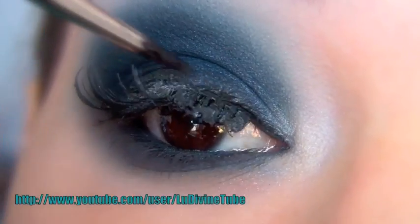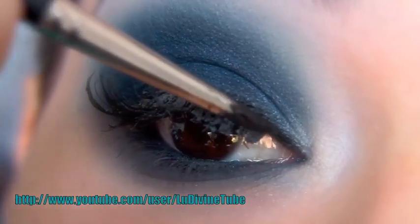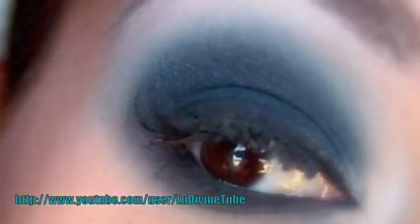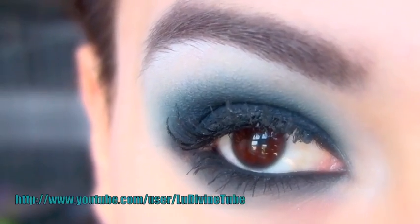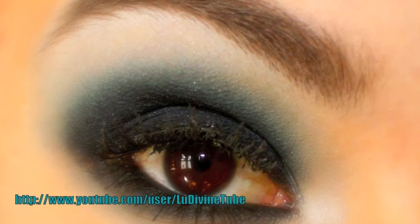Je vais venir camoufler mes faux-cils avec ce même gel liner crème, en n'hésitant pas de déborder un petit peu sur la frange des faux-cils, afin que le résultat soit le plus naturel et imperceptible possible. Et voilà le rendu final ! J'espère que cette vidéo vous a plu, à très vite pour la prochaine, au revoir !